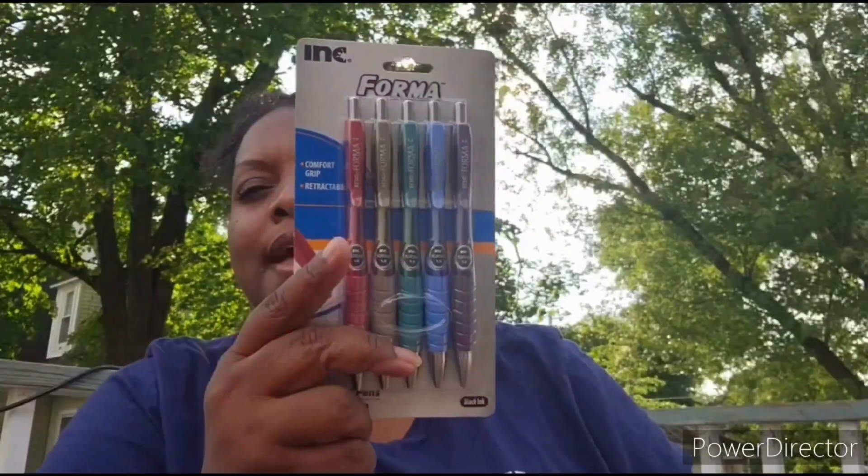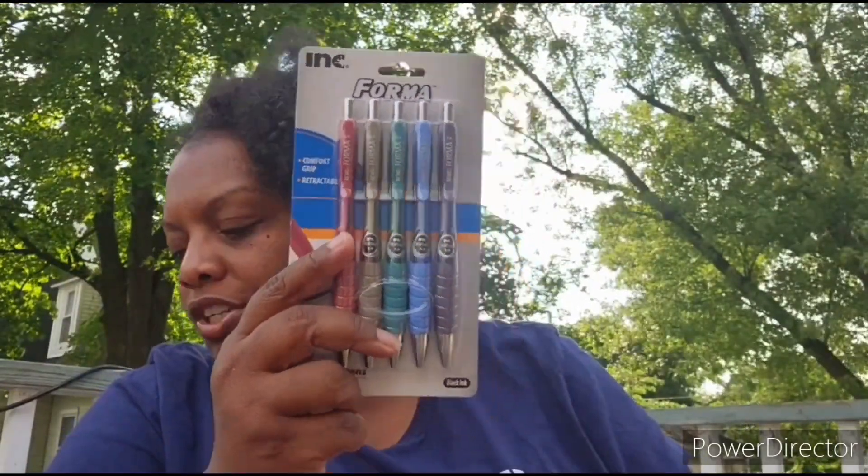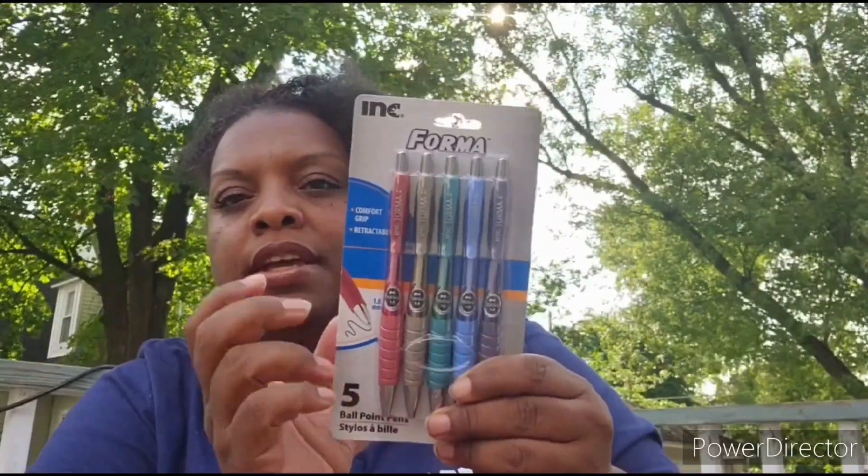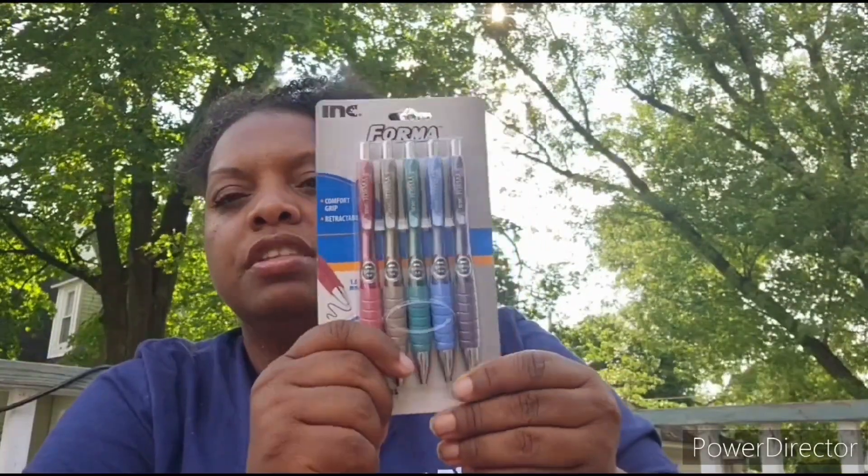Next, these pins — I'm keeping a pastel theme. If you watch the video through entirely, you'll see everything is mostly in the pastel family. I also got these from Dollar Tree. These are retractable pins. I'm trying to get all the Dollar Tree items shown first, but it may be a little out of order.